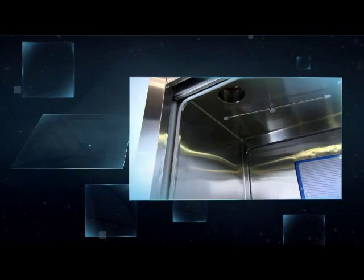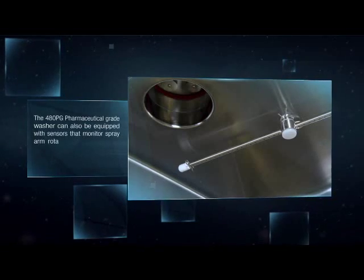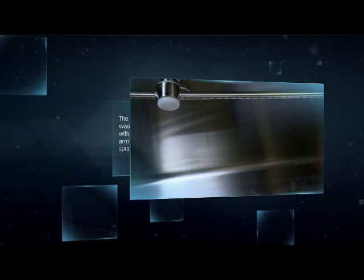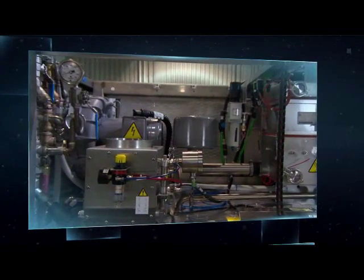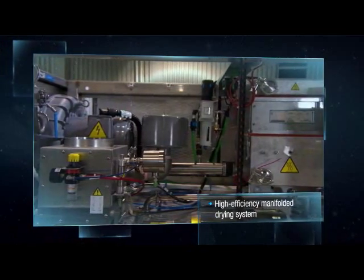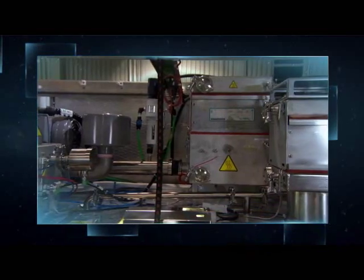The 480PG pharmaceutical grade washer can also be equipped with sensors that monitor spray arm rotation to ensure constant spray coverage of all items in the load. The optional HEPA-filtered high efficiency manifolded drying system ensures that internal and external surfaces are thoroughly dry.